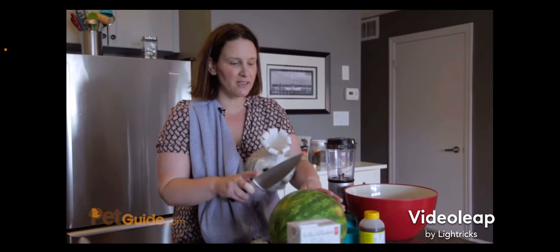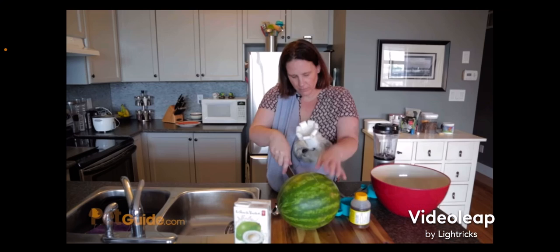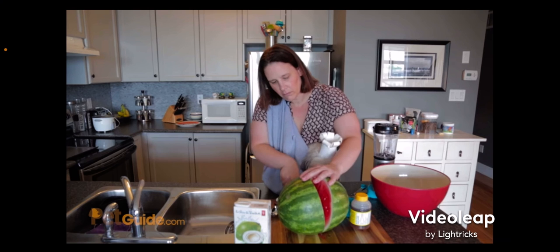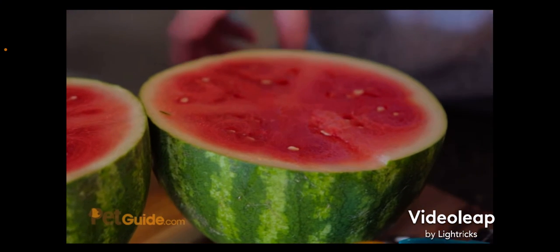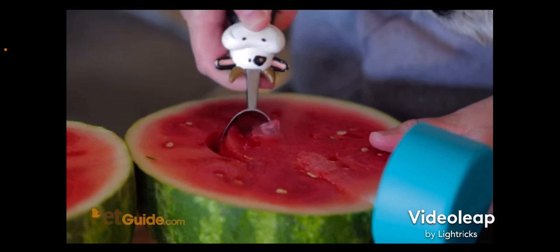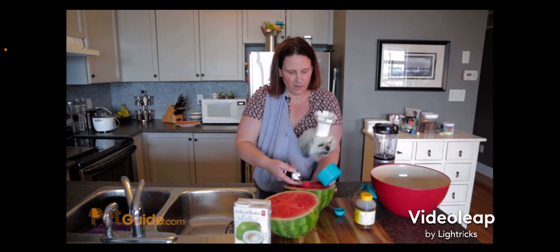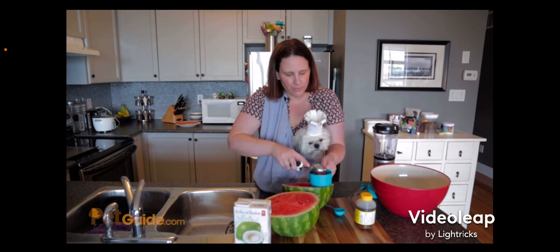I'm going to cut the seedless watermelon in half using a very big sharp knife — right down the middle. Be careful that you don't cut yourself or your dog. Then I'm just going to scoop out what I need using an ice cream scoop. This is a seedless watermelon — you're going to try and stay away from the little white seeds, but they're very soft and they'll blend easily.